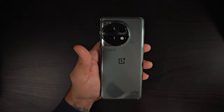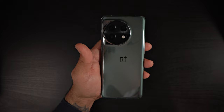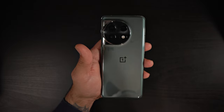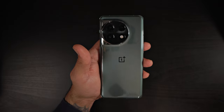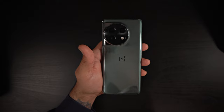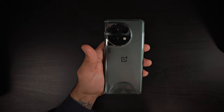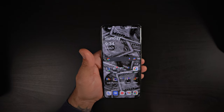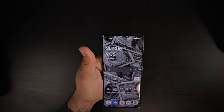Looking at the back cameras: you have your primary sensor at 50 megapixels f/1.8, your ultrawide at 48 megapixels with 115-degree field of view at f/2.2, and your telephoto at 32 megapixels at f/2.0. The front camera is going to be 16 megapixels at f/2.45.